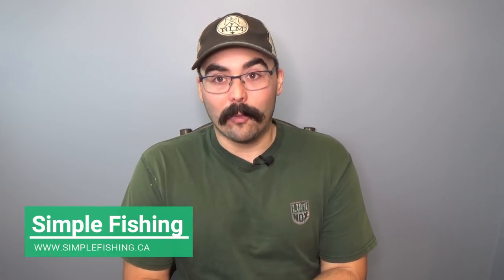Hey everybody, Adam here for True North Wilds and this is the October unboxing of the Simple Fishing RLM Elite Walleye Species Specific Box. This thing is massive. It comes every two months from Simple Fishing — simplefishing.ca — if you want to check out their subscriptions. They have walleye, pike, multi-species, and bass boxes, which I've reviewed in the past on the channel. This one is the walleye box because it's fall, and fall is the best time to fish for walleye.